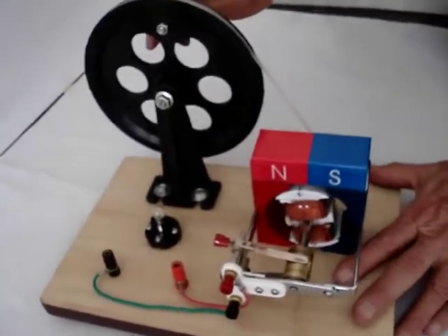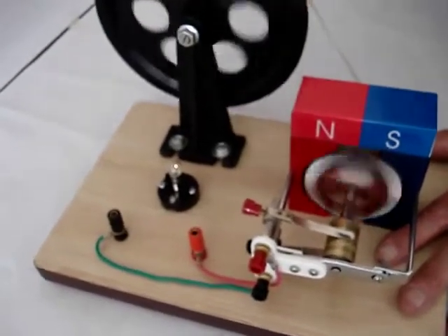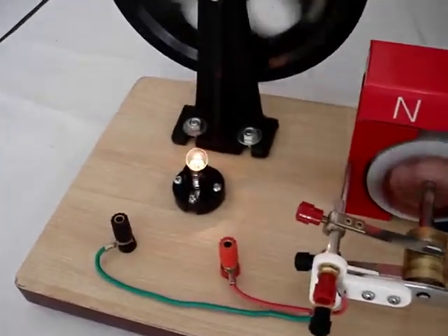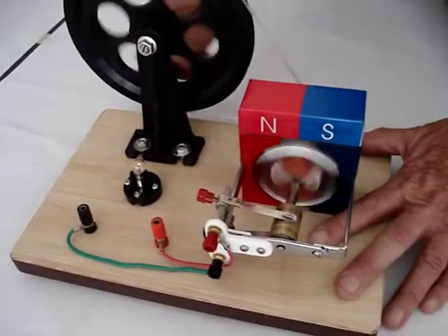so we input mechanical energy, then that gets converted into electrical energy due to induction.